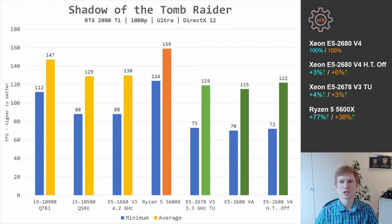In Shadow of the Tomb Raider, even though this is a very well-optimized game using DirectX 12 API and able to utilize multiple CPU cores, the 6-core Ryzen 5 5600X leads Xeon CPUs by 77% and 38% when talking about minimum and average frames per second. Comparing E5 2678 V3 to E5 2680 V4, we again see exactly the same performance between these two CPUs. Disabling hyperthreading on E5 2680 V4 improves performance by 3% and 6%, but again nowhere near the 15-20% some claim.